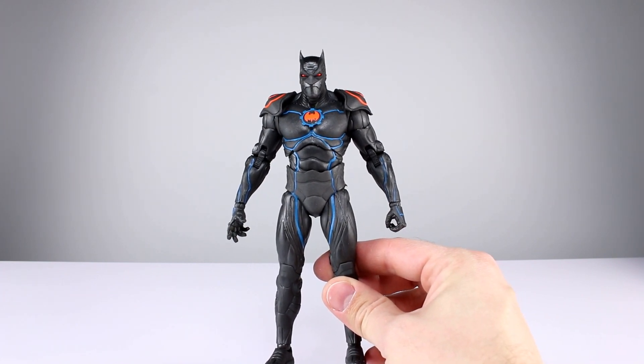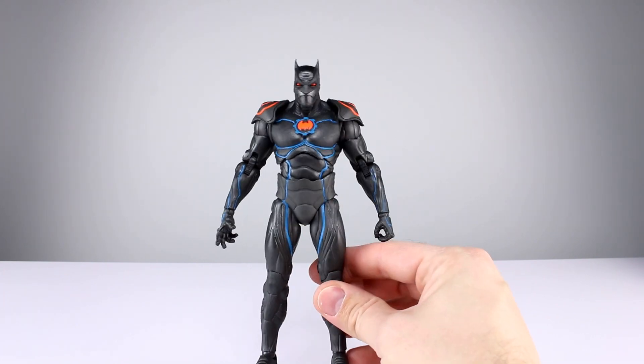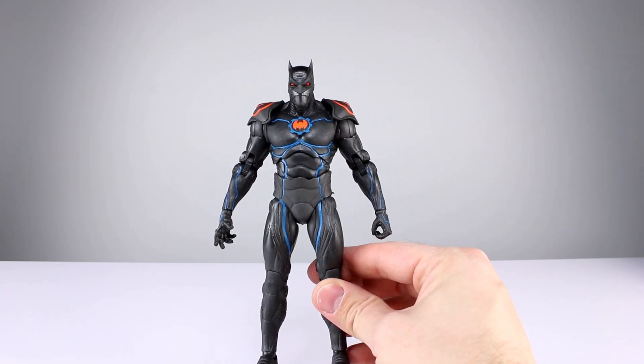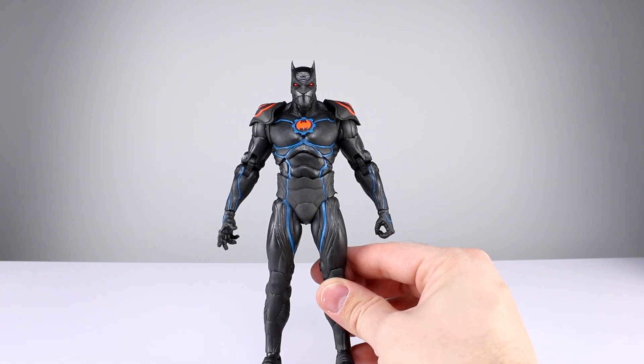First thing I'll do is ask you a question of the day: does scale matter to you within a line? Do you care if things are in scale with each other, or does it not bother you at all if things are taller or shorter than they should be?